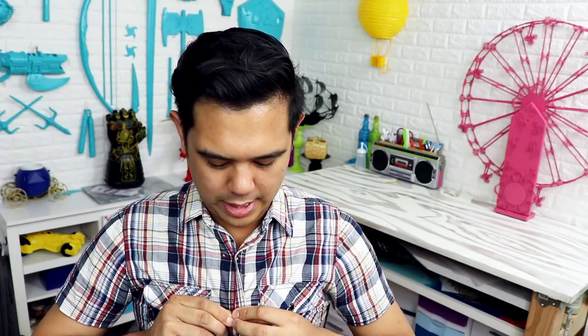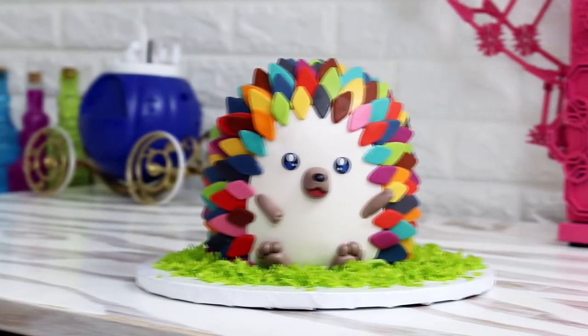Oh my god, I shot three videos and this button was unbuttoned the whole time. Hey guys, so today we are creating a hedgehog cake.